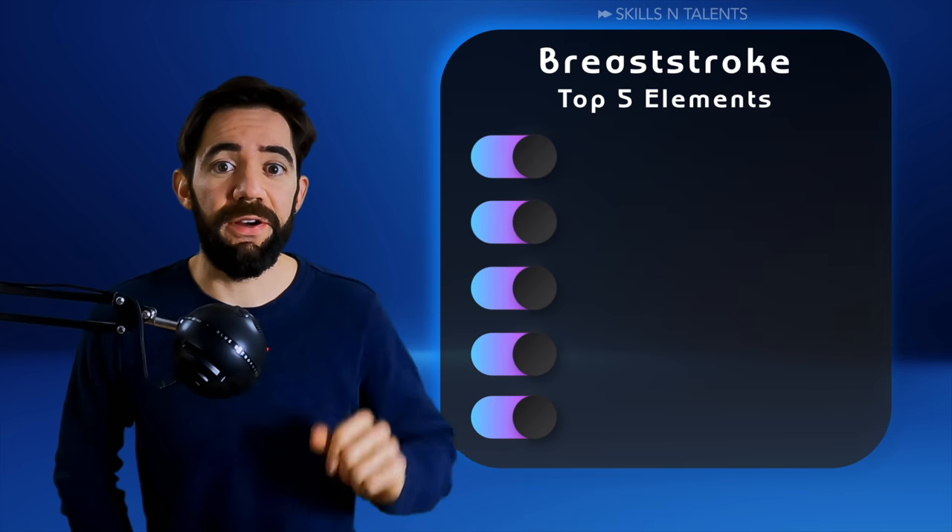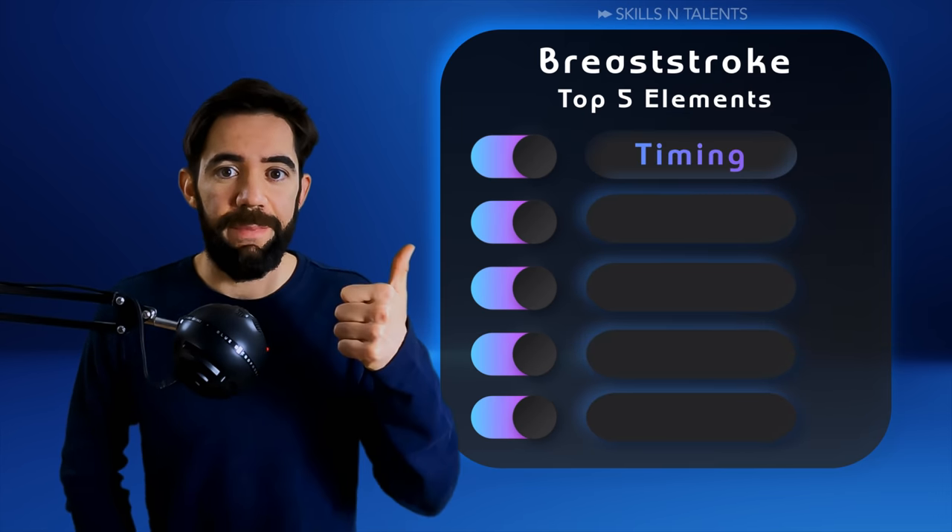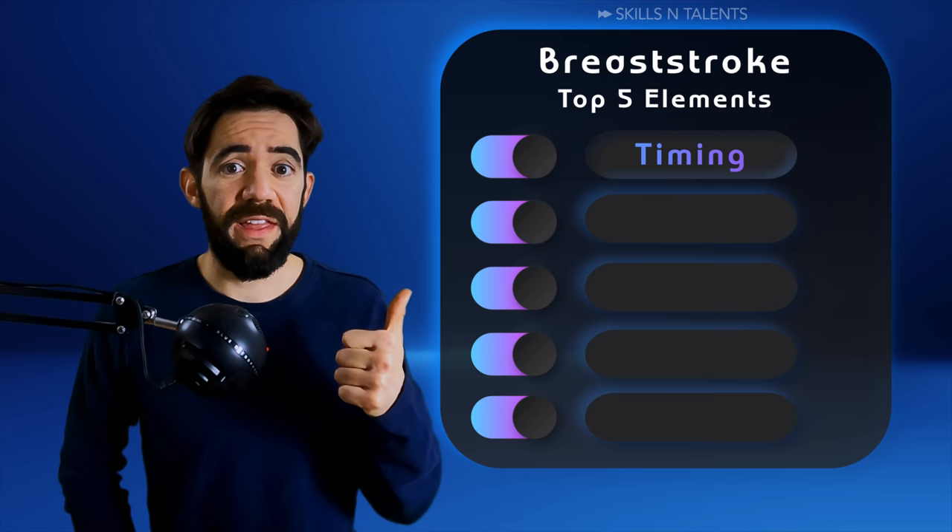The 5 most important things in breaststroke are, in this order, timing. This is the most important thing in breaststroke.